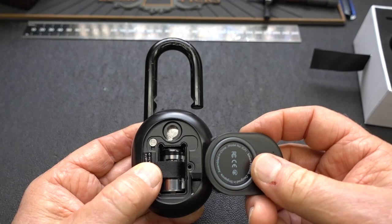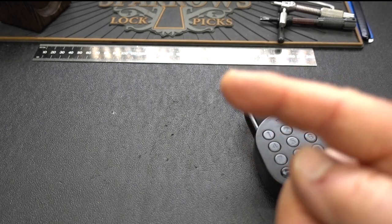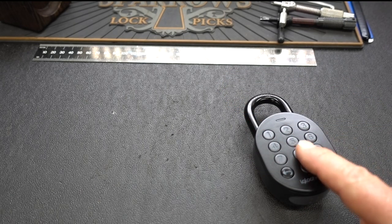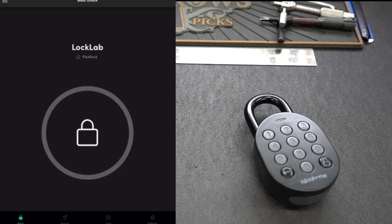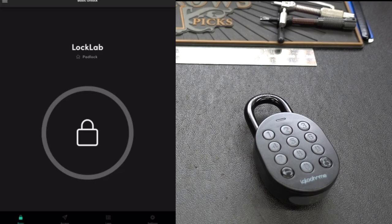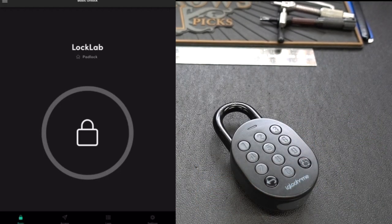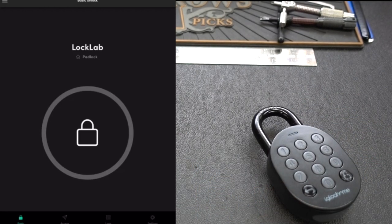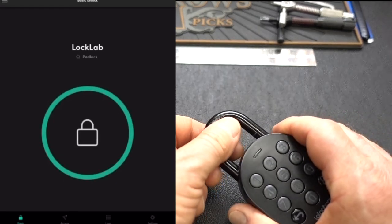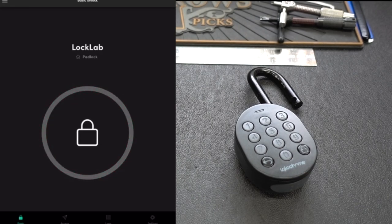Let's jump over to the software. When you download the app, you'll find a screen with the name of your lock — I've only got one, called 'Lock Lab.' You'll see an icon in the middle telling you the lock is locked. If I push the lock symbol it turns green, telling me it's unlocked. The interesting thing about this is I can do that from anywhere on the planet as long as I have a wireless or cellular connection.